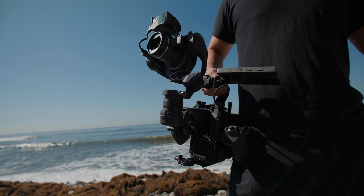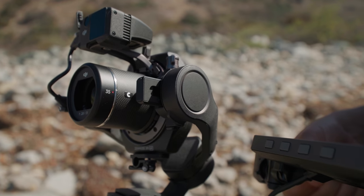The very first time DJI showed me this Ronin 4D I was completely caught off guard. It was not something I was expecting DJI to put out, but the more I thought about it the more I realized it actually kind of makes perfect sense.